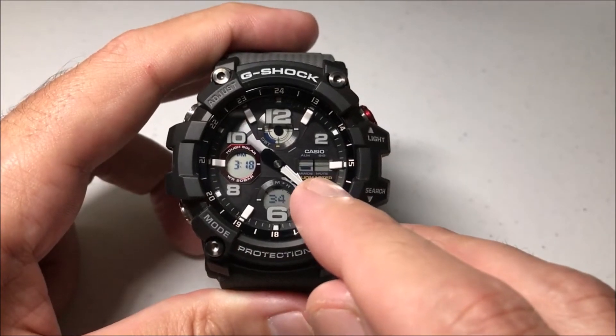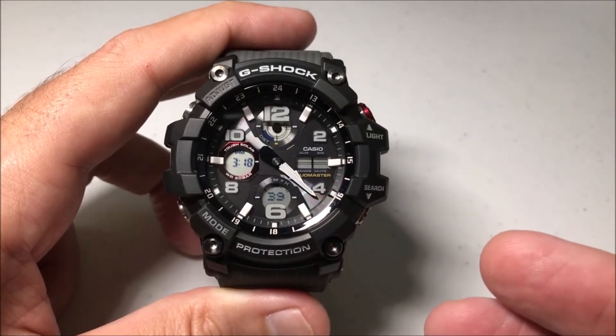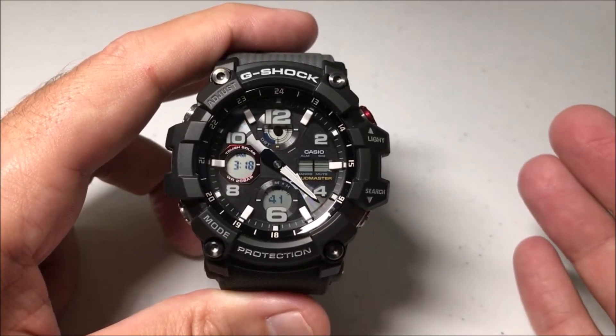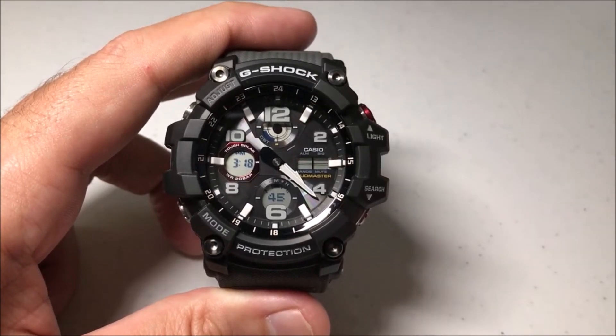You can see this little blinking indicator here, and it's in the box that says 'hands', which basically lets you know that the hands have been moved. If you don't do anything at this point for an hour or so, the hands will automatically move back to the regular time position.